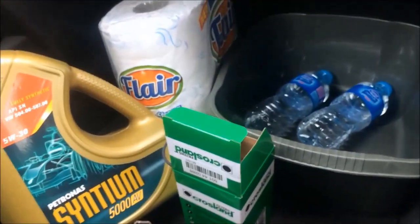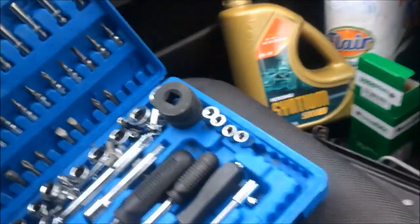Today we're going to be doing an oil and filter change on an LDA3 8P.